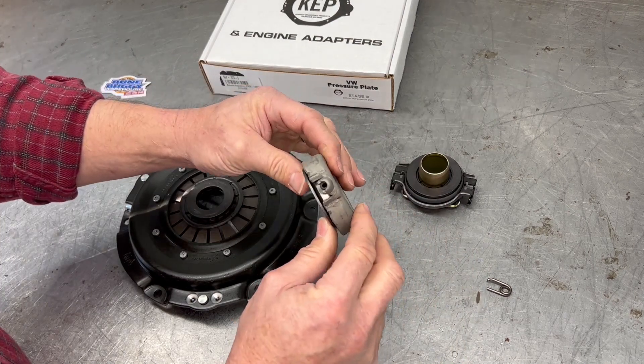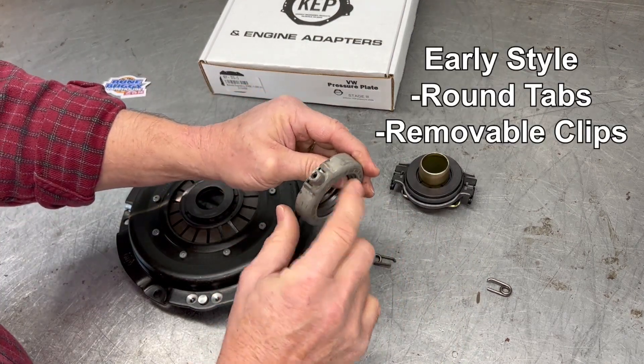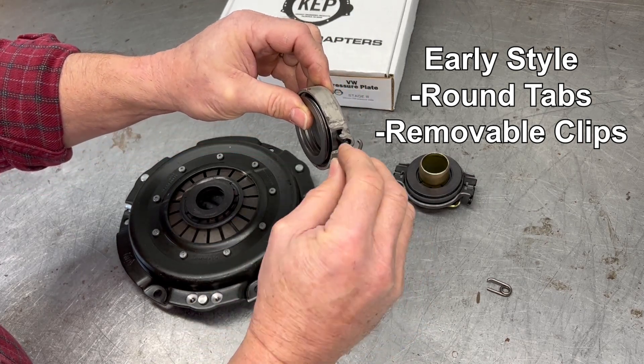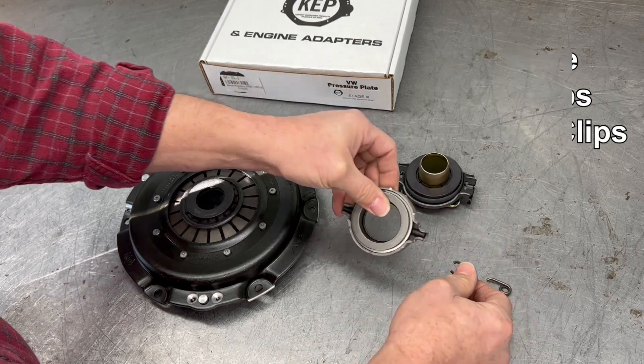One of the easy ways to tell an early throw-out bearing is it's rounded, it is floppy in the transmission, and it's held on with removable clips.